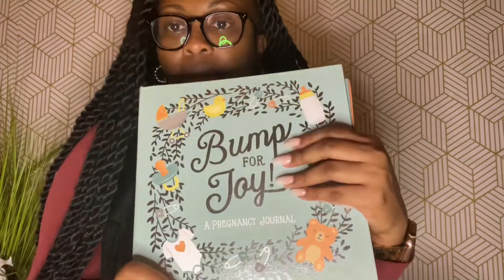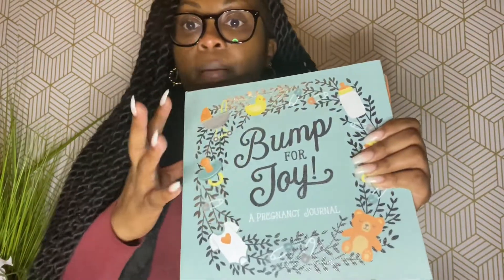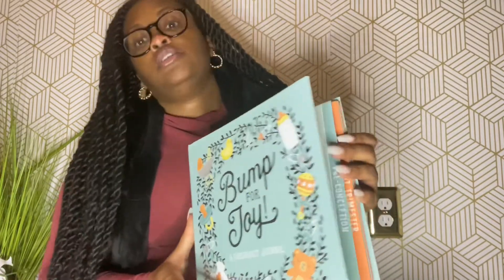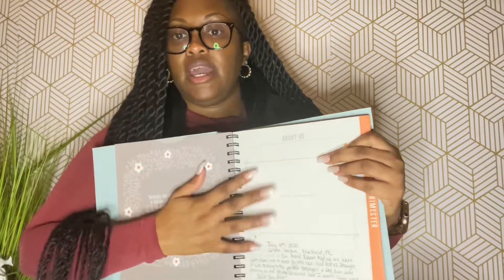I also forgot to show you guys this — it's Bump for Joy, the pregnancy journal. This is the one I chose. I like that it has pockets in here for ultrasounds and pictures in case they start falling out. It has a lot of information inside — photos about mom and dad, family tree, and space for writing how you're feeling.